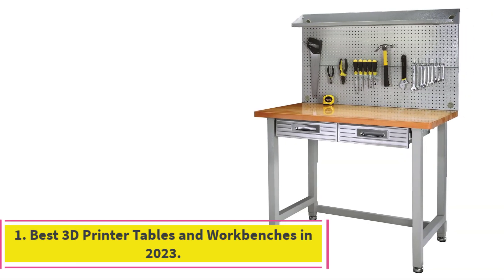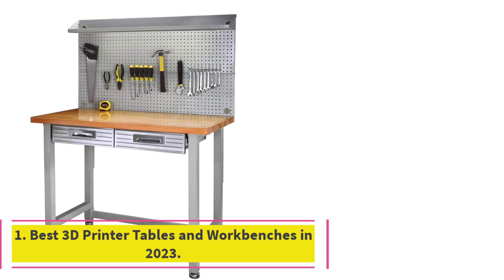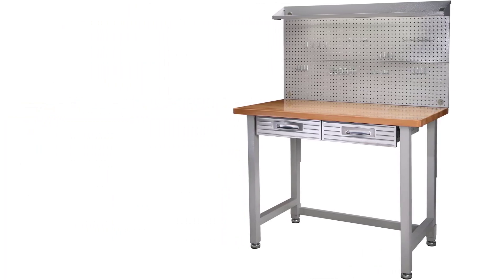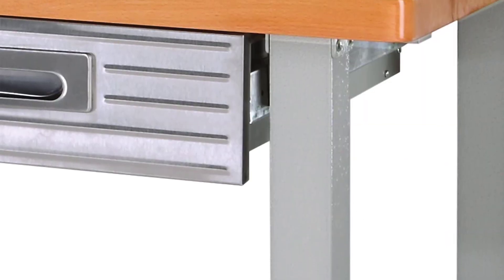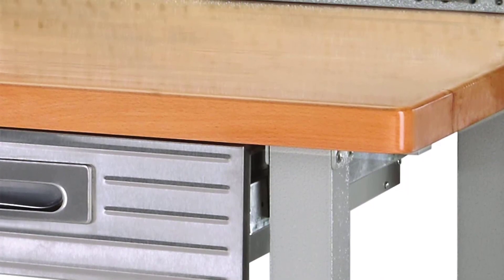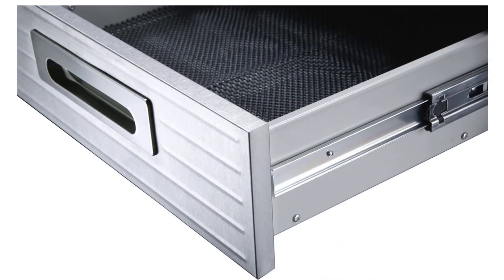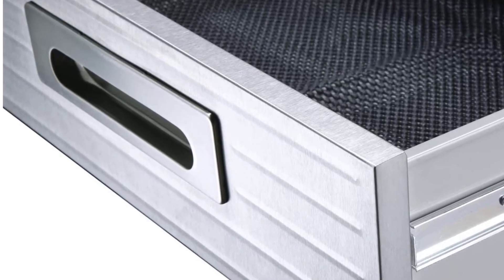Number 1: Best 3D Printer Tables and Workbenches in 2023. If you have a single 3D printer and need a robust and sturdy table, the Seville Classics Ultra HD is an ideal desk for you. It has solid steel construction, a thick wooden flat surface, and a fluorescent light along with a cantilever top shelf. The workbench features a huge pegboard that you can use to hang large tools you need frequently. You get a power surge protector included with 6 power sockets and 2 USB plugs, giving you an easy solution to plug in all your 3D printers and accessories like a UV curing station.